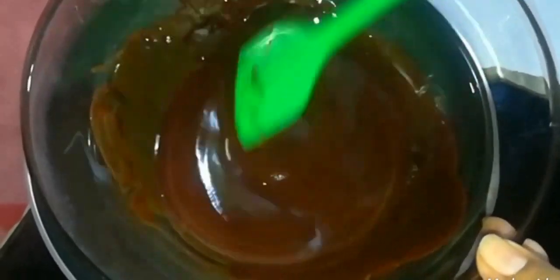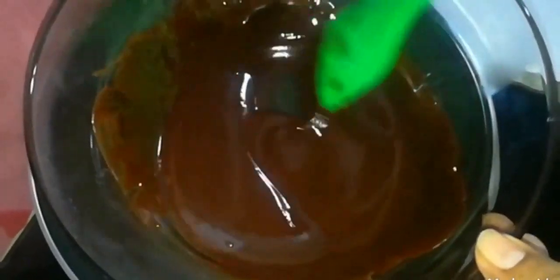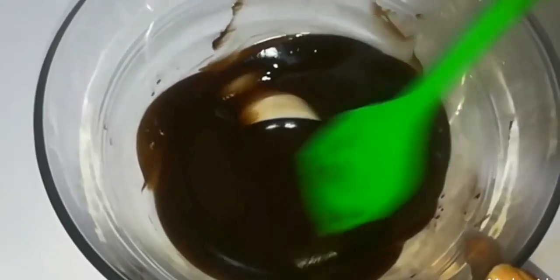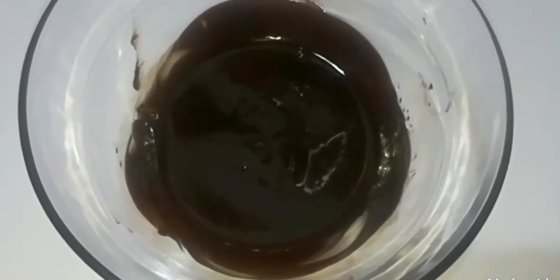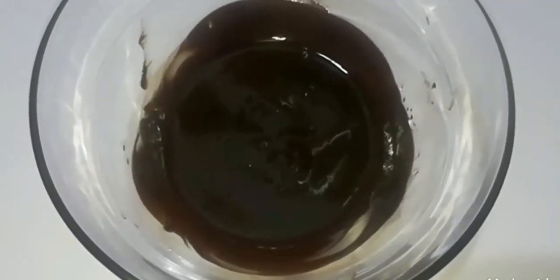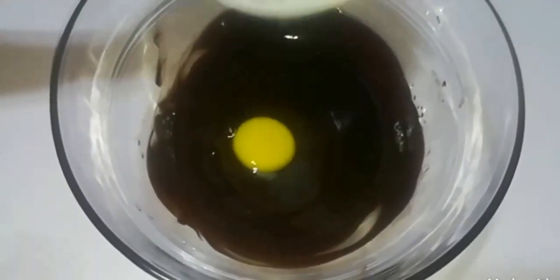We will put the chocolate and butter in the bowl. When you put the chocolate mixture in the middle, mix it well. Add the dark chocolate and mix it well.